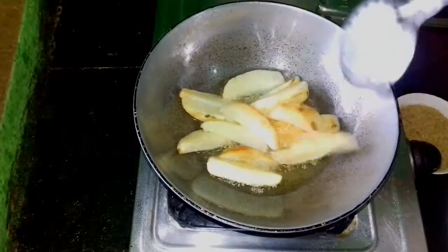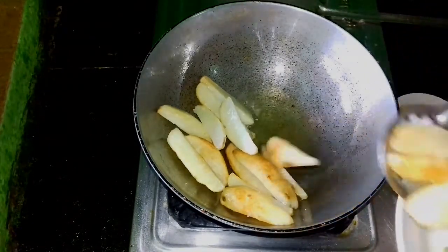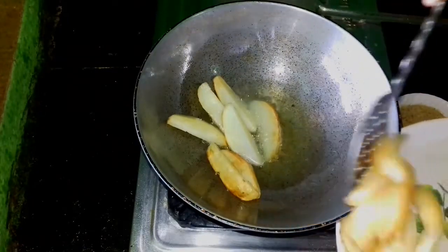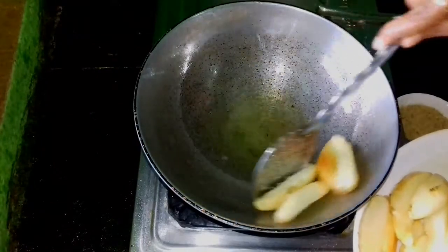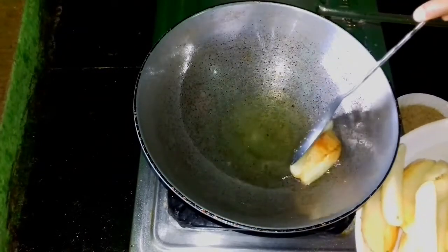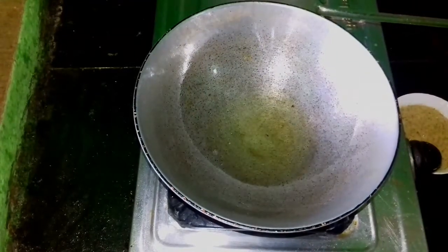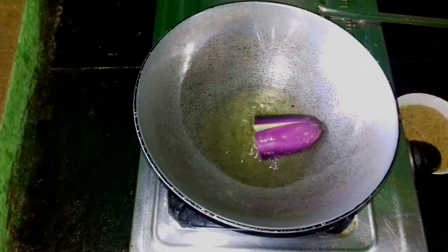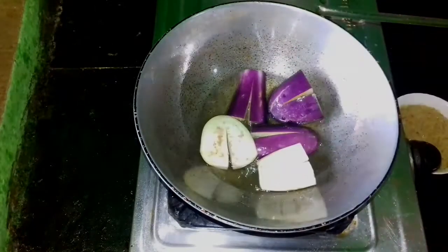I am going to grind the beer. I am going to put the rice on the bottom of the rice. I will turn the rice on the rice. I will put the bread in the pan. I will cook the pan.